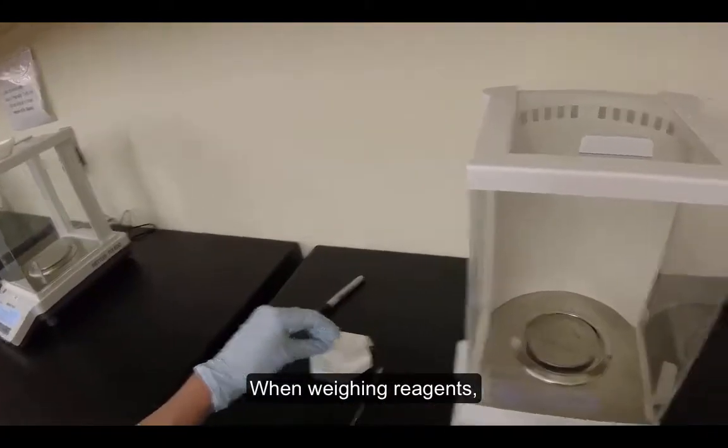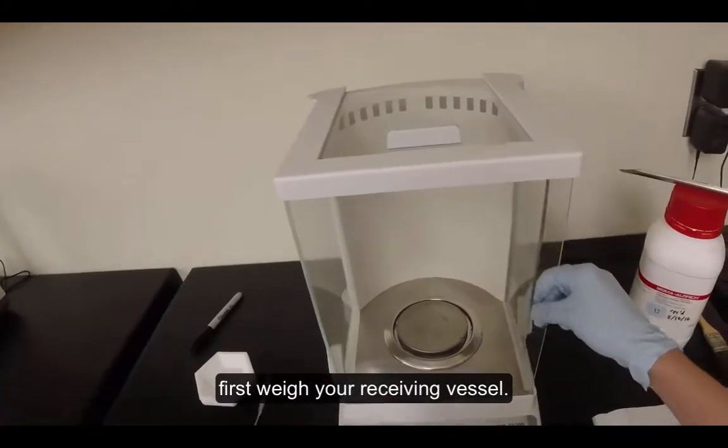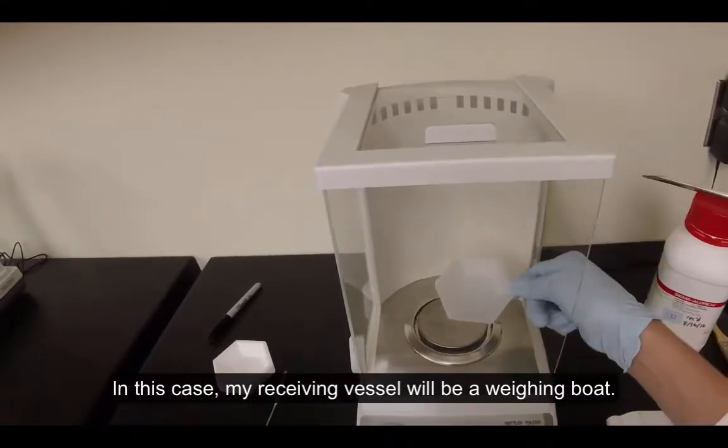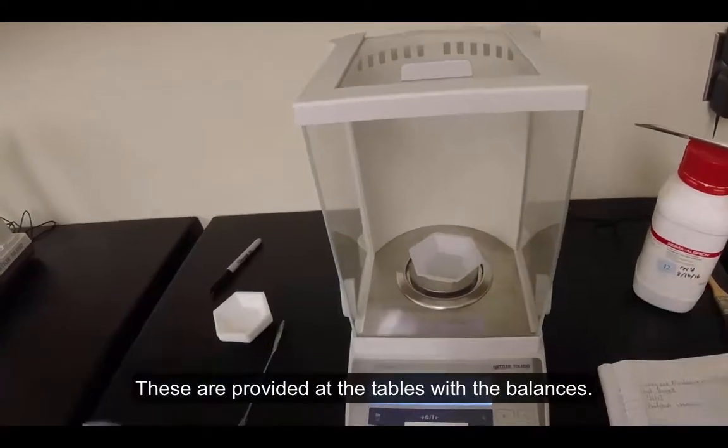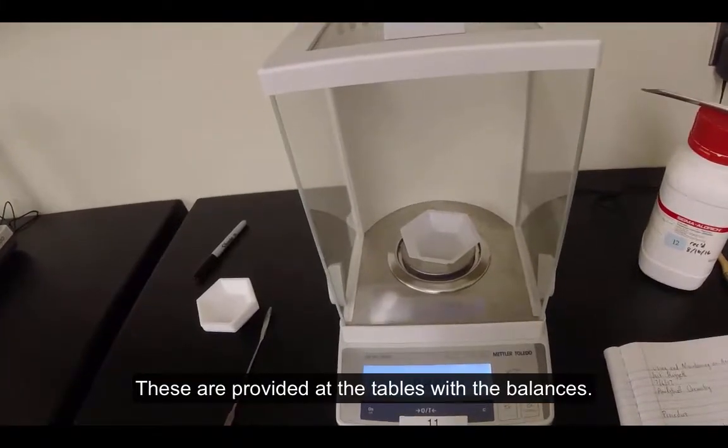When weighing reagents, first weigh your receiving vessel. In this case, my receiving vessel will be a weighing boat. These are provided at the tables with the balances.